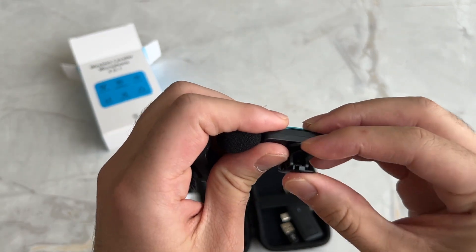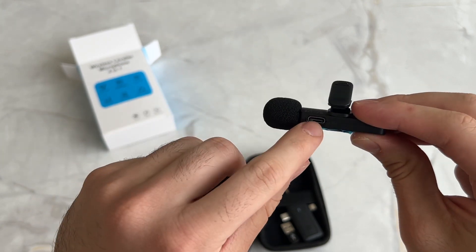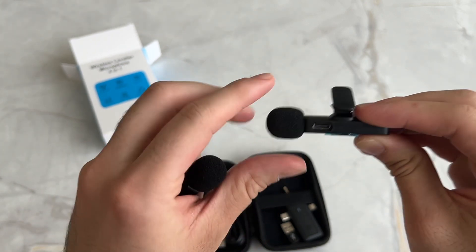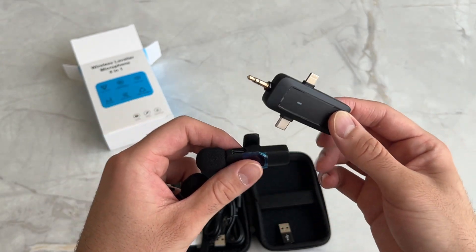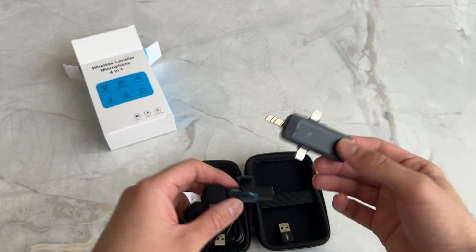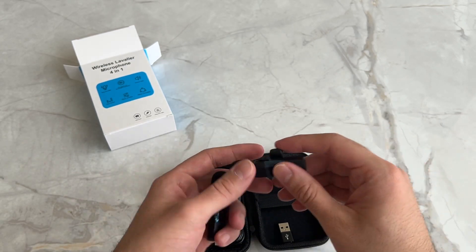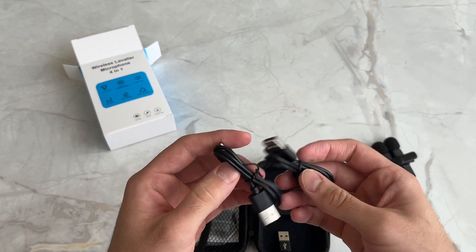You get little clips that you can attach to your shirt and place where you like. Then you have the USB-C input here, and all the different modes over here so you can connect it to the device of your choice — whether that's your iPhone, your smartphone, or your PC. You get two of these in the box.